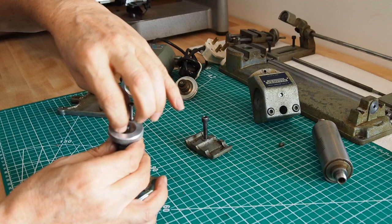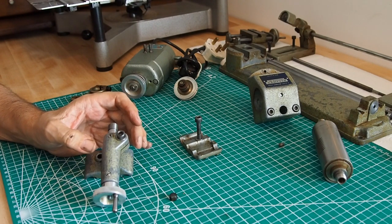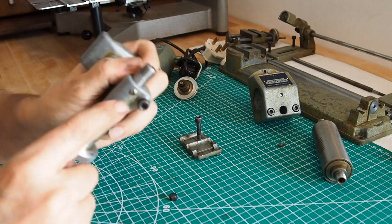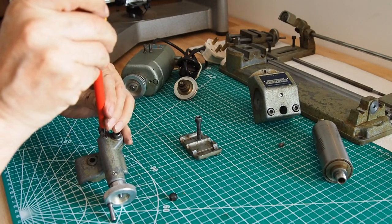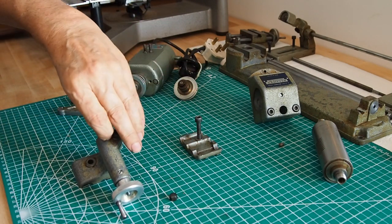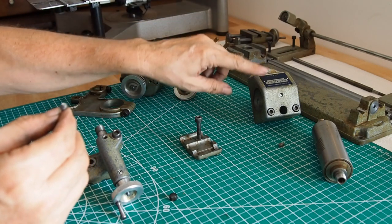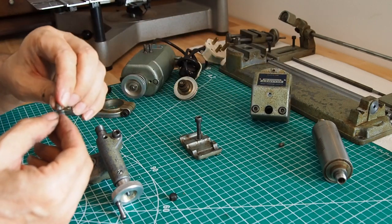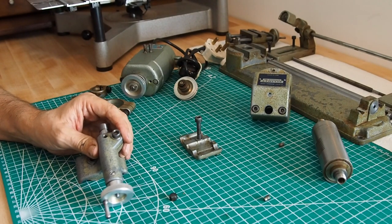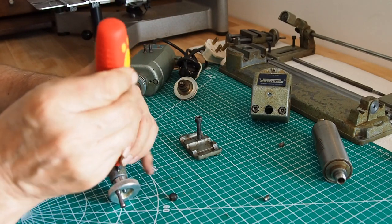We can undo that nut and take it off. We've got two screws here, one here and one here, so we'll undo those. This is very similar to what came out of the headstock. There's effectively a key on there so it does the same thing — keeps it running parallel.